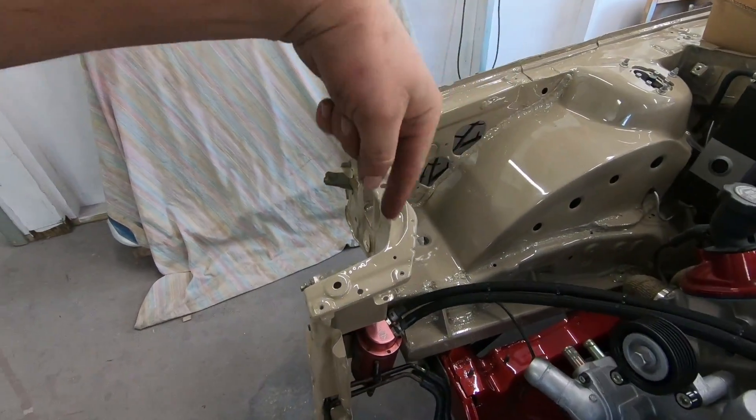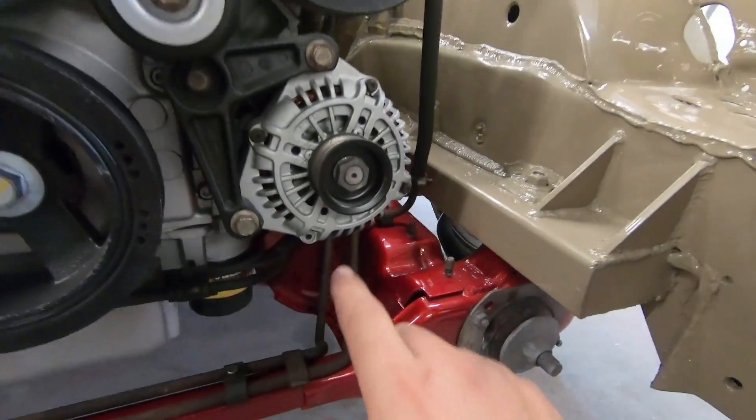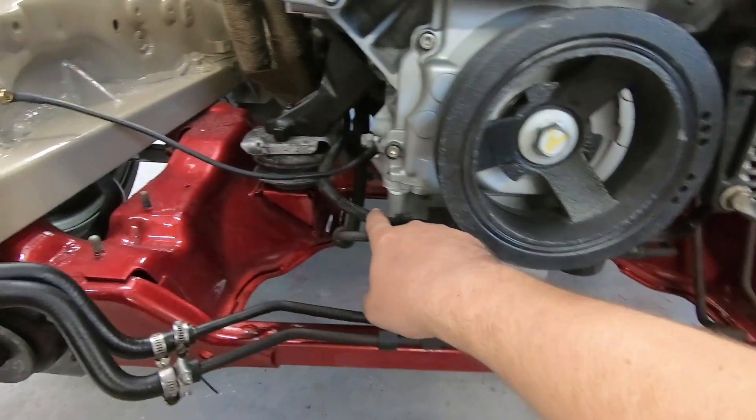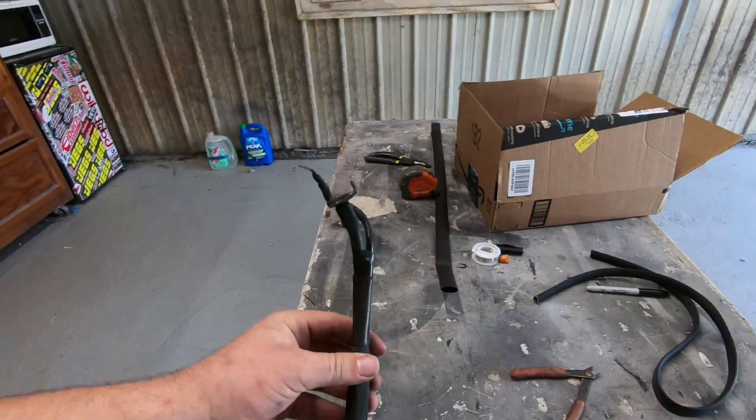We got that one harness completely pulled apart. That harness used to go from the alternator and starter over to the fuse box, which was in the engine bay — but we want all of that inside the car now. We pulled it apart to completely rework it, make it nice and neat, and route it to where we want it. The fuse box is going to be on the passenger side, so we separated the two runs so they can run right along with each other.